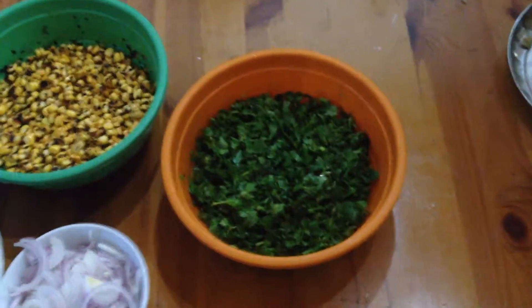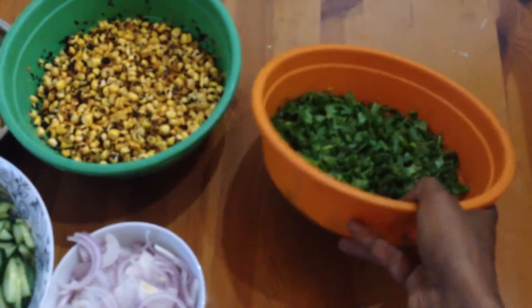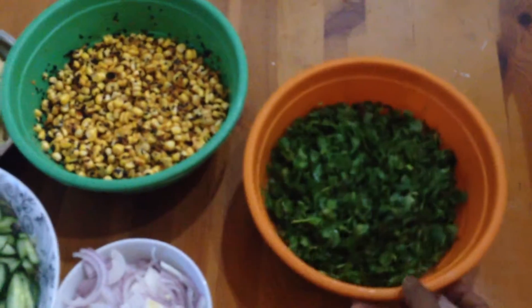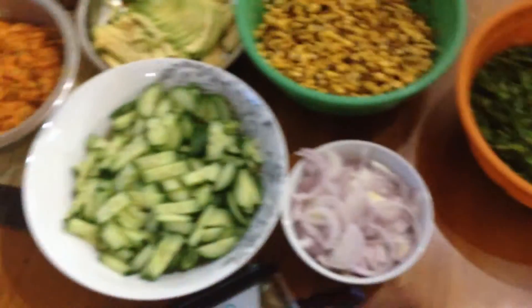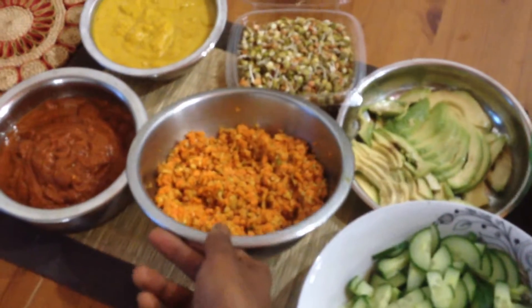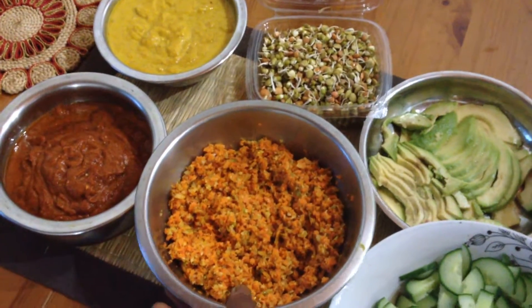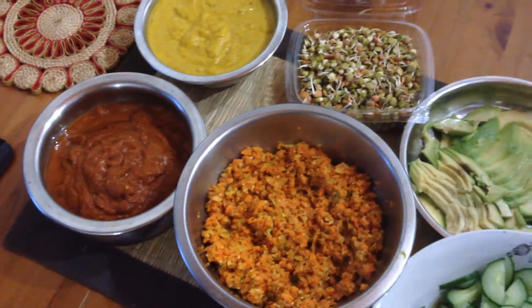Instead of having sushi though, we're going to have this lovely selection of ingredients. We've got some coriander, just chopped up with a very simple dressing on there, onions, cucumber, avocados. We've got a carrot rice I made with carrots, walnuts, spring onions, and a bit of seasoning.